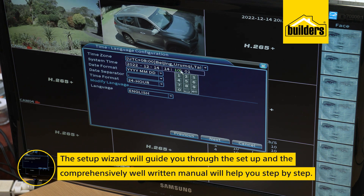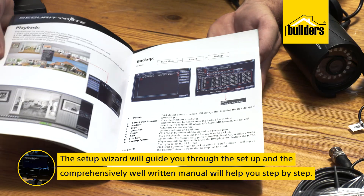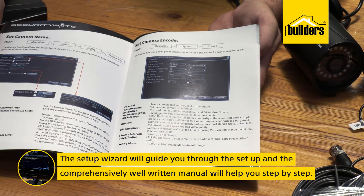Once the system has started, the setup wizard will guide you through the setup fields such as date and time, and a username and password — yes, those will be required. The comprehensively well-written manual will take you through each page step by step.